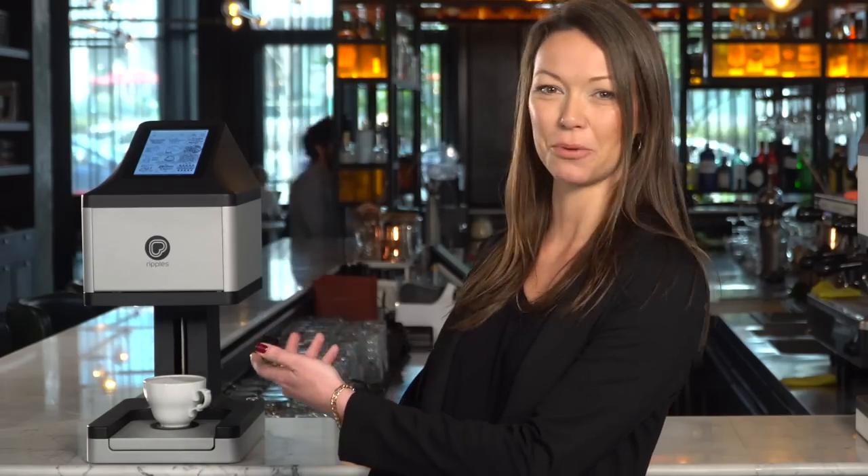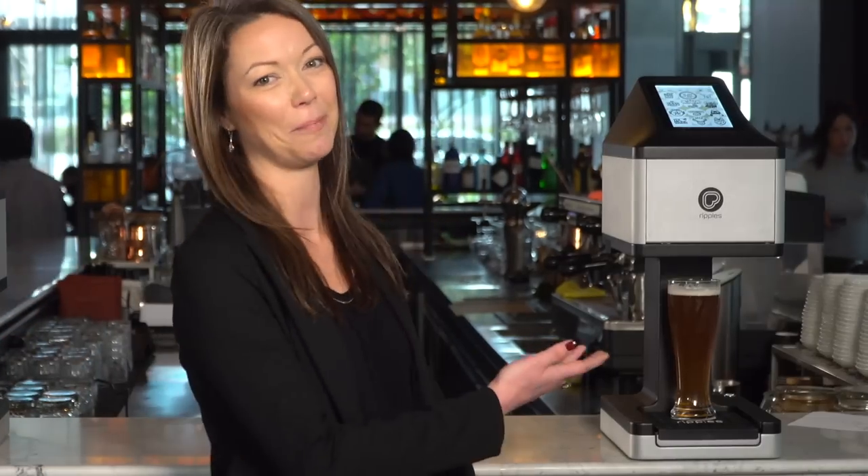Before we begin, it's important to know that the RippleMaker has two versions: the RippleMaker AM, designed to print on morning drinks, and the RippleMaker PM, for after-hours drinks. Between the two, you can cover any frothy beverage with personalized designs, promotions, and branded messages around the clock.